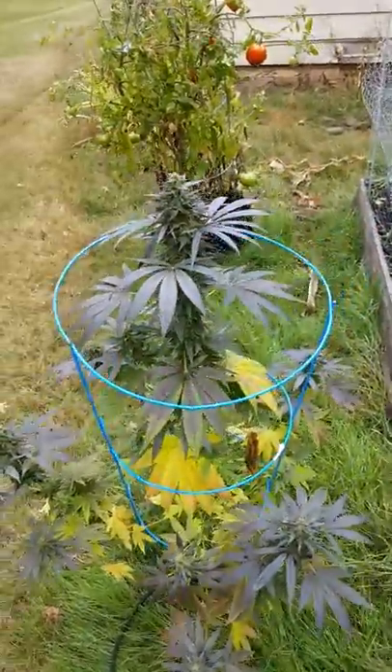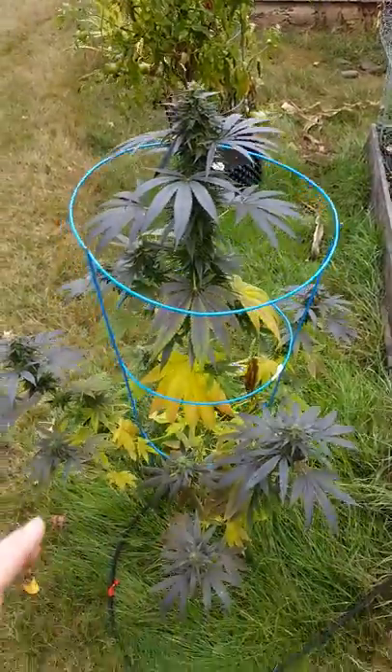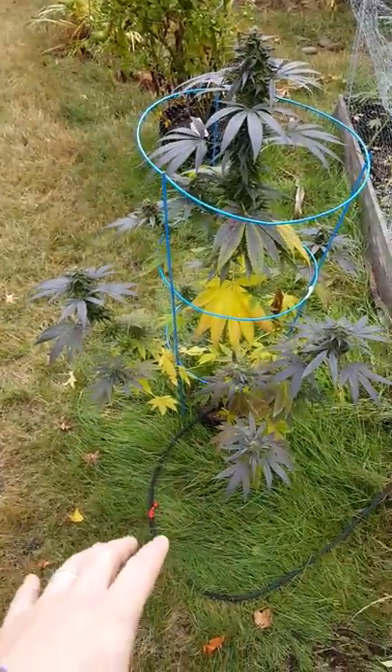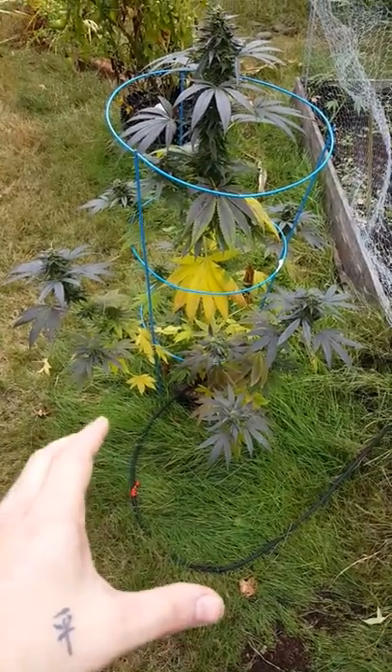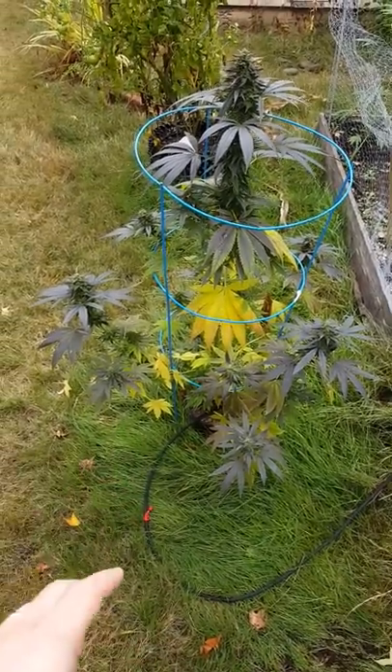The Hydro Organic method means that I feed her every day. I water every single day with water and she's fed with all organic nutrients — all powdered nutrients. I'll make an update of all the powdered nutrients I use because the other video is a little bit outdated.